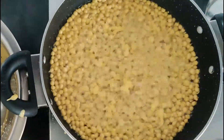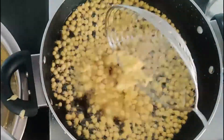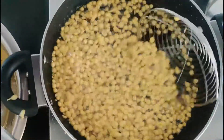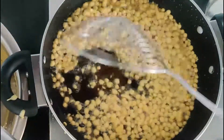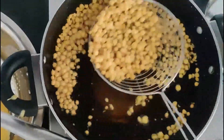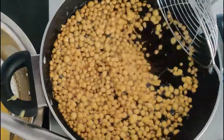Fry the boondis on high flame till they turn golden in colour. After the oil starts sizzling, continue to fry the boondis for a few more seconds so that they become crispy.